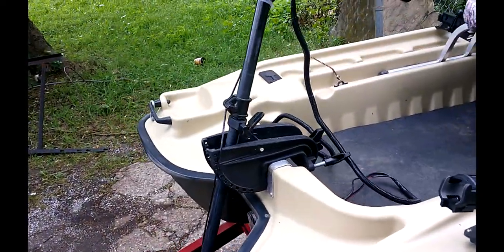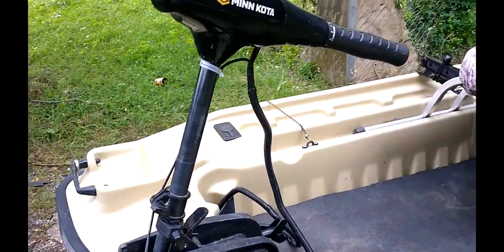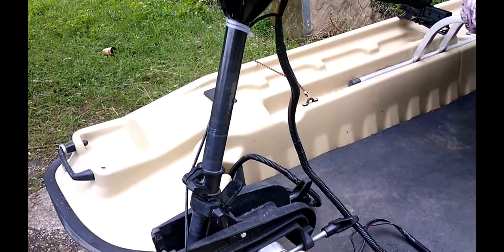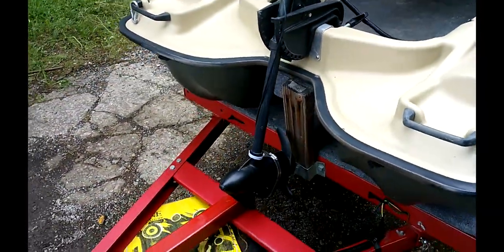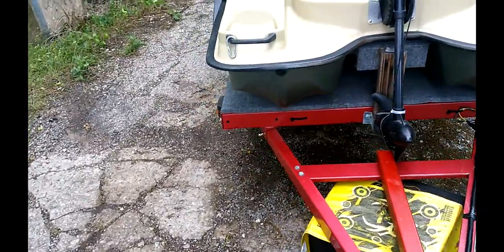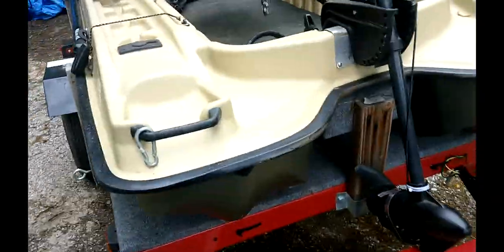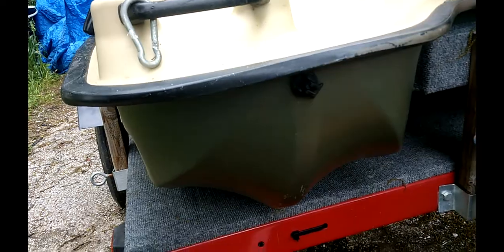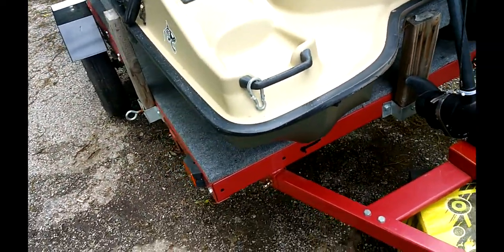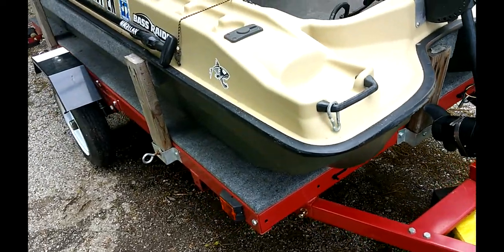I had my Minn Kota trolling motor head turned around so I could put it on the front of the boat, because a lot of times that's where I do my fishing. Now these little boats come with pontoon drains, but they're at the top of the pontoon, which would take a lot of water to pour out of.